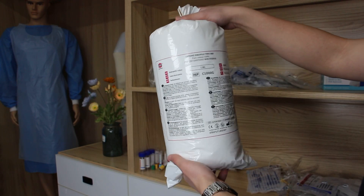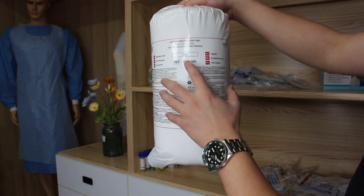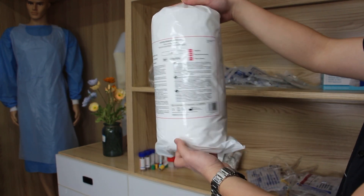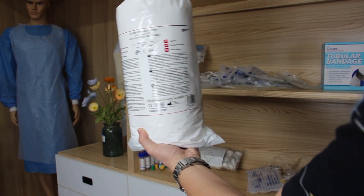Cotton row, the size — it's the PE bag package, and we have the paper package.